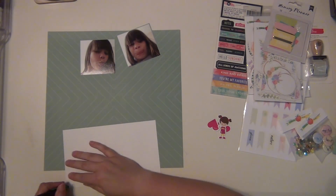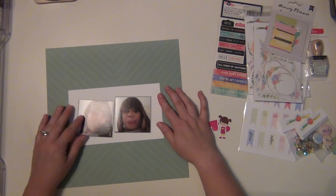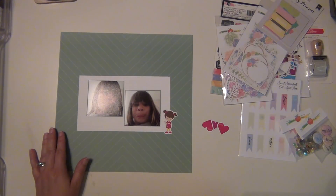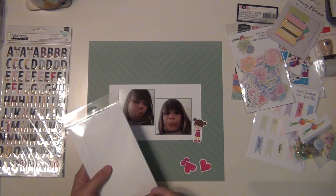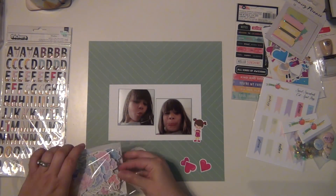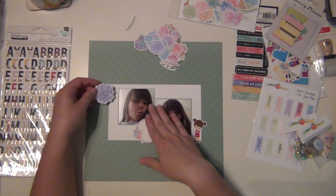I'm going to cut down this polka dot paper just a little bit to create my little background there, and then I'm going to put those two pictures right on top and stagger them - I'm not going to have them straight across. Now I am going to pick out a couple of the die cuts here and I'm going to use that large circle for my journaling.